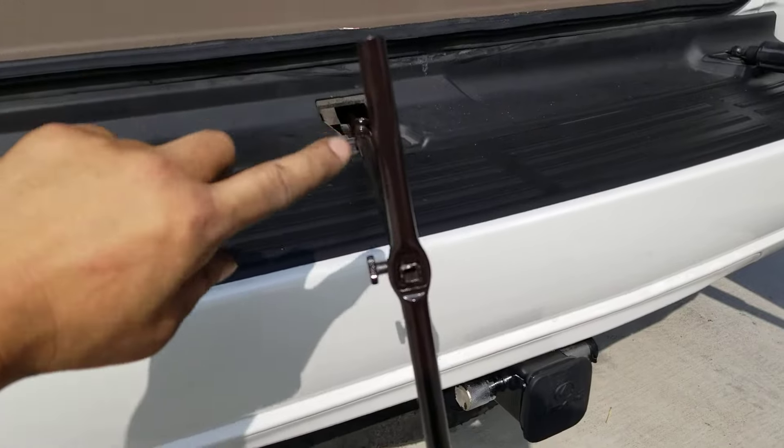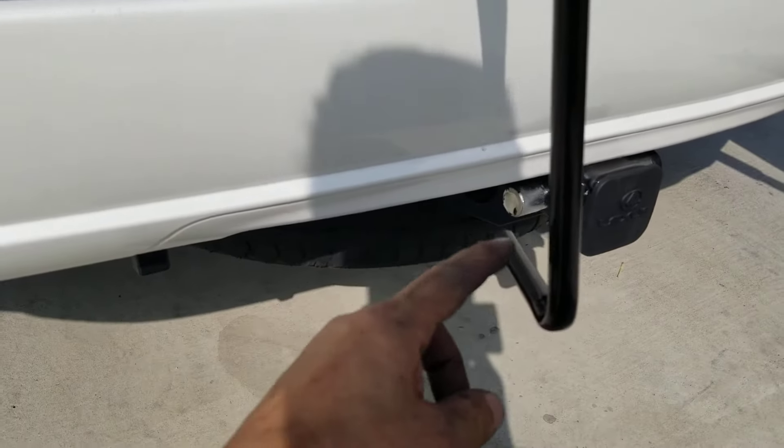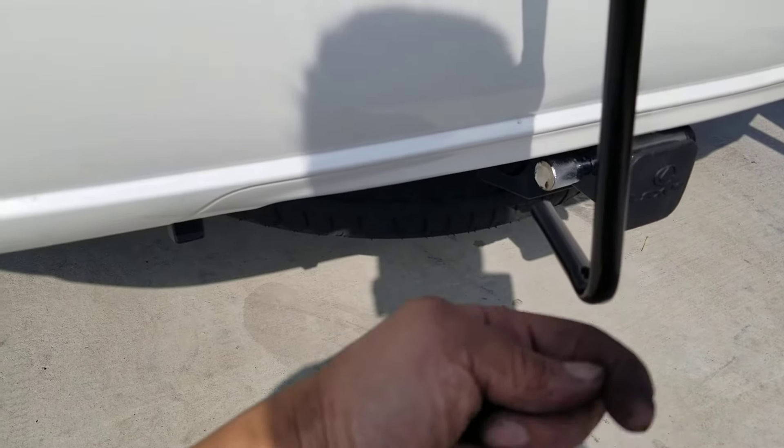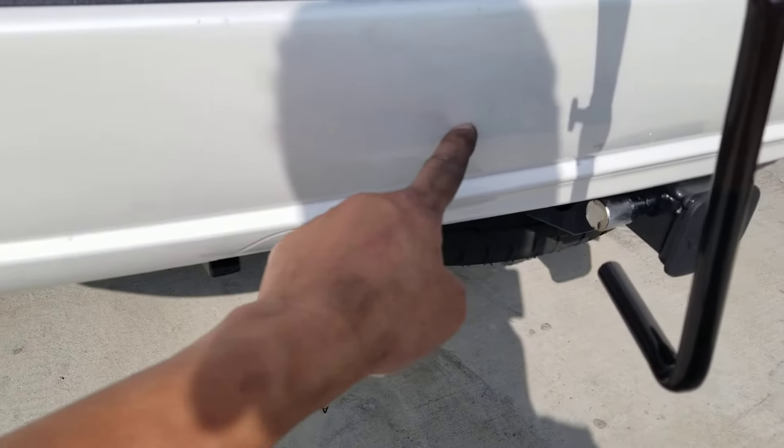Here's another bit of advice: once you put the top handle in, you're going to want to put this part on the outside of it so you don't hit your bumper when you turn it.